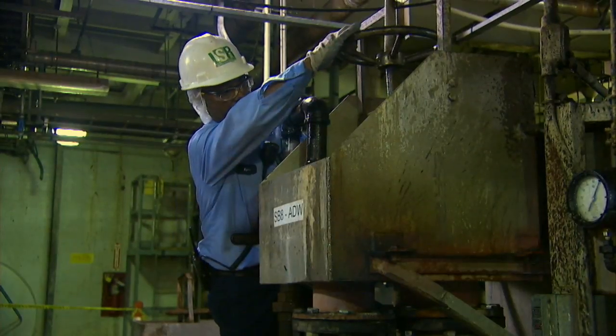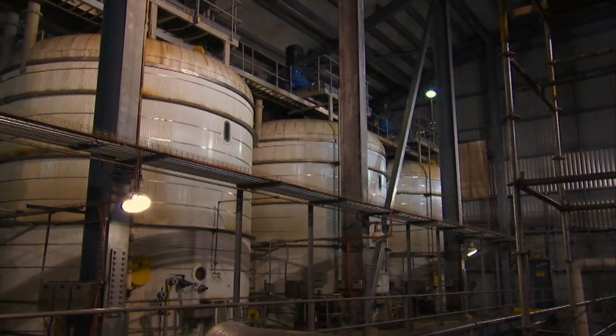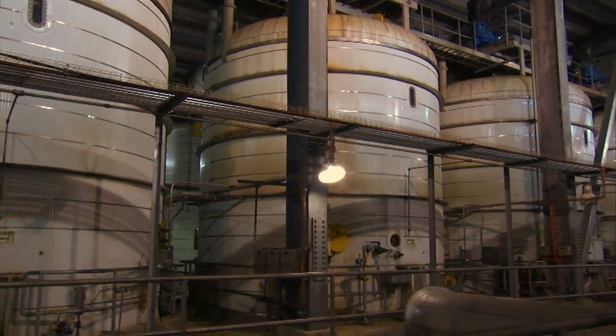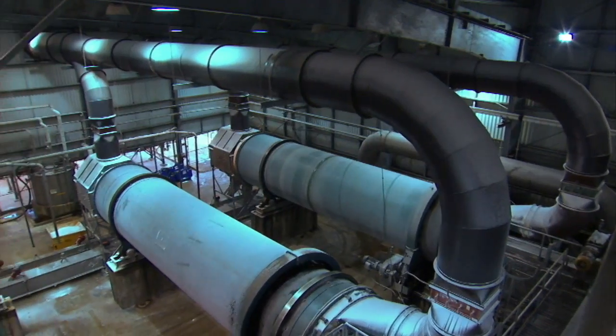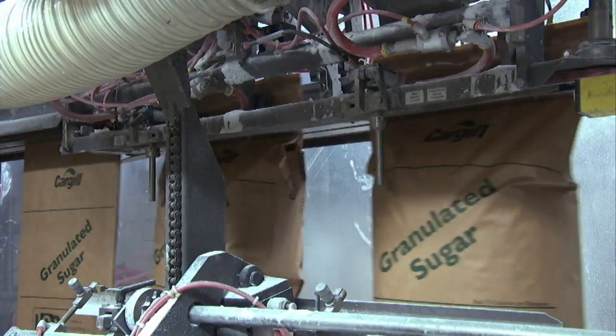At the refinery, the sugar crystals are washed and dissolved into hot water. They are filtered to remove any leftover colors or impurities. The pure sugar is boiled again in a vacuum pan and seeded with fine sugar crystals. When the crystals are large enough, they are tumble dried to remove the moisture. The refined sugar is now ready for delivery to the customers. So there you have it — how sugar is made, from the field to your plate!